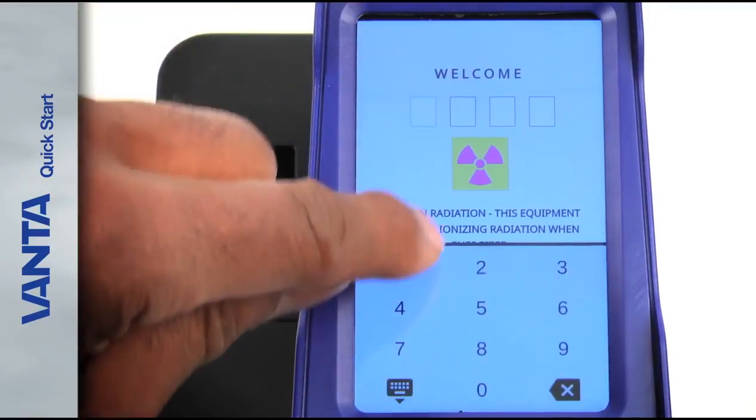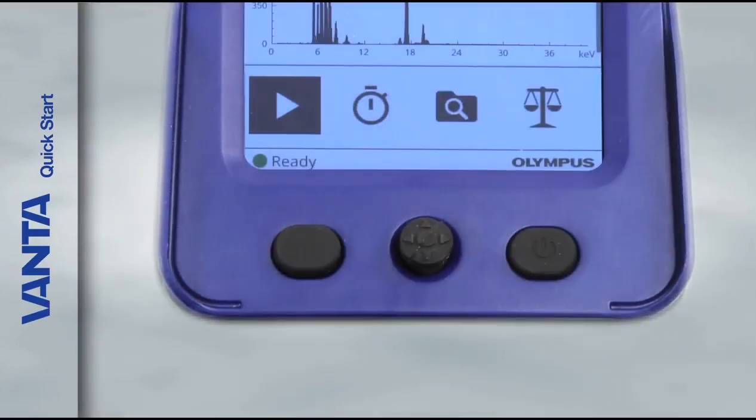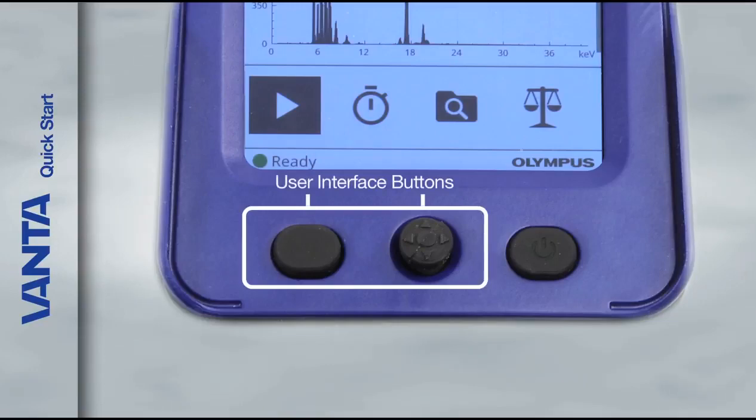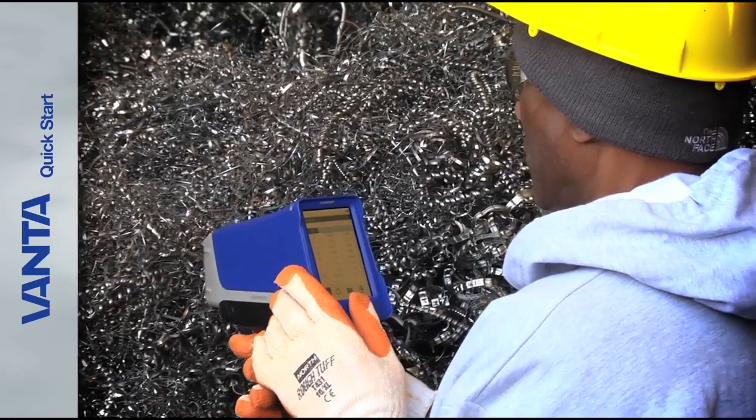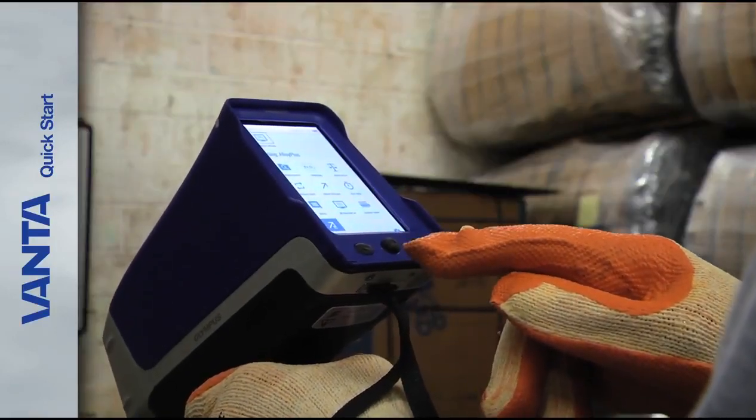After you've read the radiation safety warning, log in. Tap the leftmost box to display the keypad and enter the password. Below the touch screen are three buttons. Two of these buttons are used to control the user interface. These buttons are useful when conditions prevent you from touching the screen, like when you're wearing gloves.